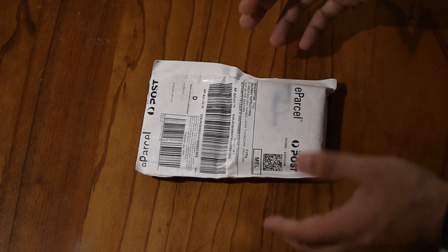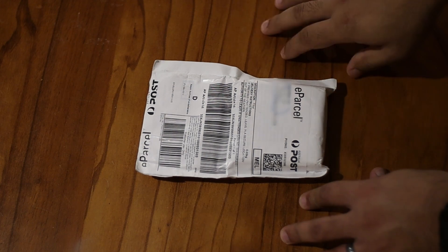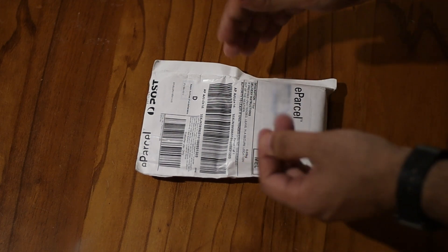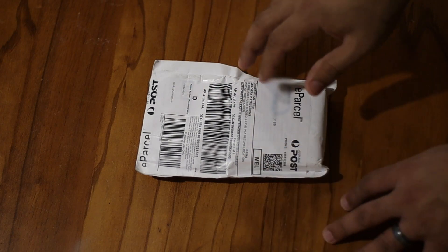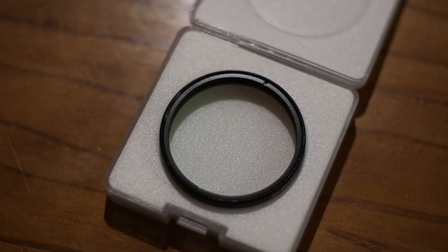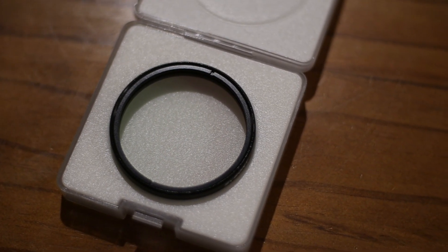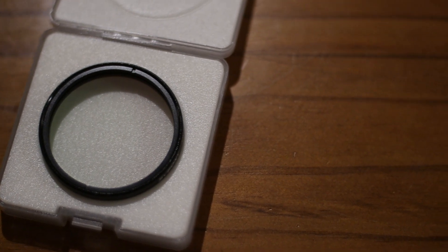If you don't know much about UVIR cut filters, let me tell you that they are absolutely necessary if your camera is full spectrum. Without some kind of UVIR filters, your stars will begin to bloat. You will capture undesirable ultraviolet and infrared wavelengths that would reduce the contrast and give you a washed out image. UVIR cut filters help you block unwanted wavelengths so that you can reap the benefits of your digital sensor and capture high quality images without interference from UVIR wavelengths.